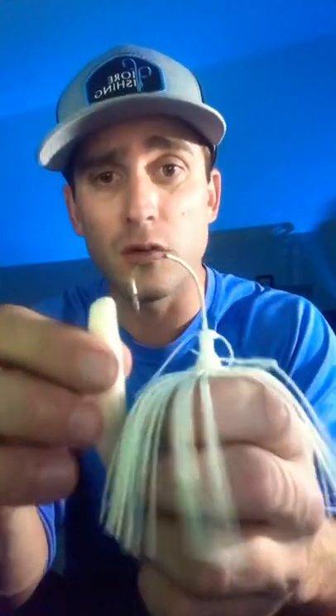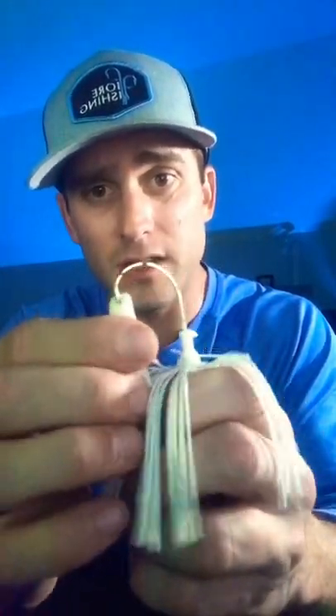This is how you're going to want to rig it up. You're going to want to take it and just go in about an inch, then pop it out and slide it up on there. Now you're going to want to dab your super glue here — that will keep the bait from falling off.